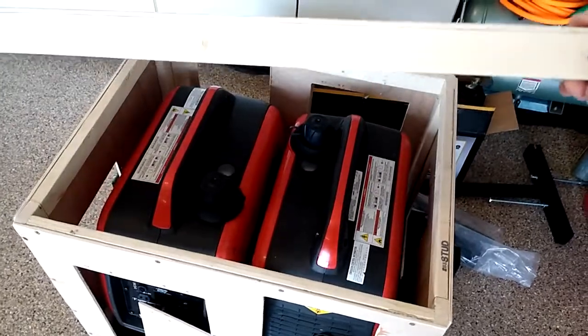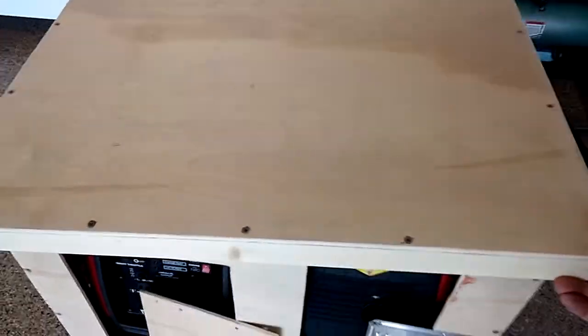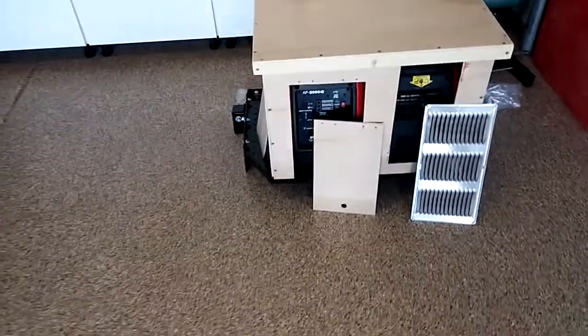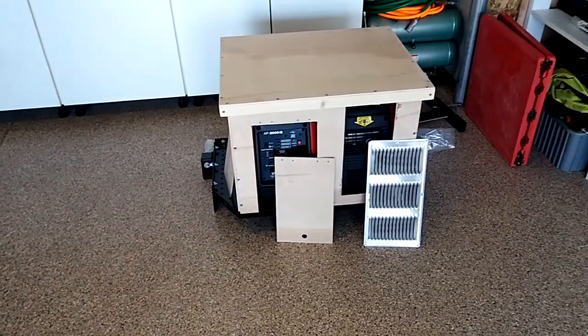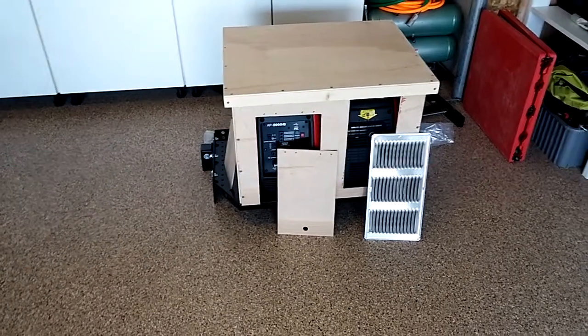And then this is a lid that will provide access to the fuel tanks, accommodated with the electric pump from the jerry can.